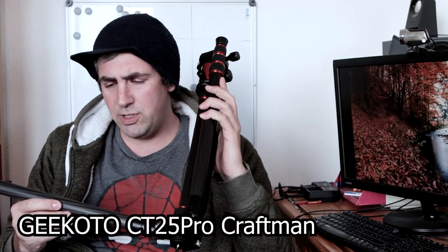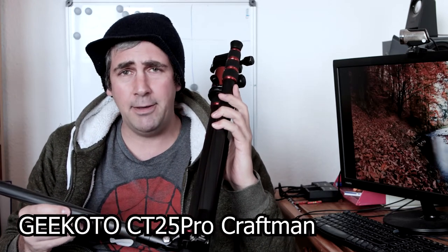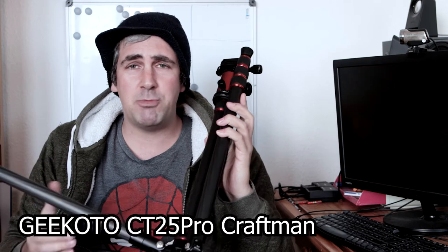I've used it a lot. It works. It is not a terrible tripod — in fact, I would go as far as saying it's a good tripod. This is the carbon fiber version called the Gikoto CT25 Pro Craftman. People ask me what kind of tripod I use, and I just say a Gikoto tripod — I won't say all those numbers.